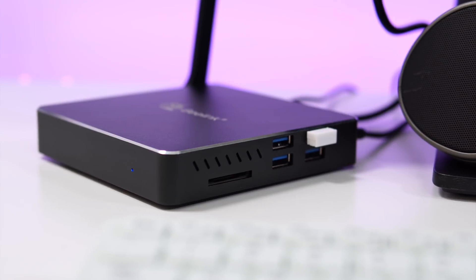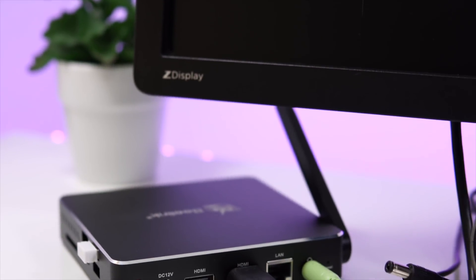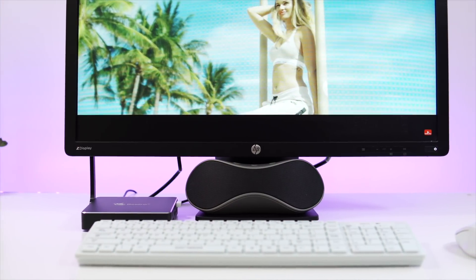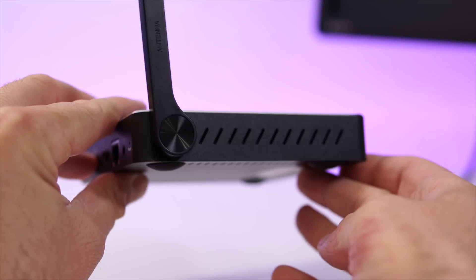The SD card slot could be useful because we only have about 64 gigs of internal storage. We also have four USB 3 ports. On the back we have the power button, the port for the power adapter, two HDMI ports — which is great mostly if you want to connect two monitors — the network adapter port, a 3.5mm audio jack so you can connect headphones or speakers, and lastly a little reset button.